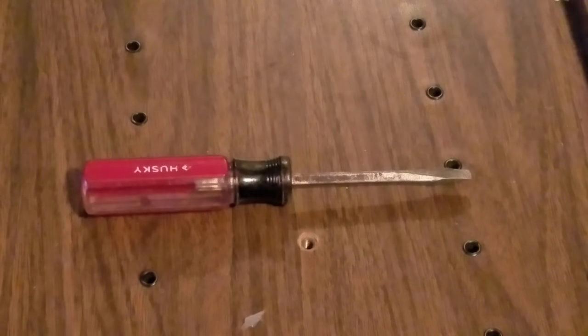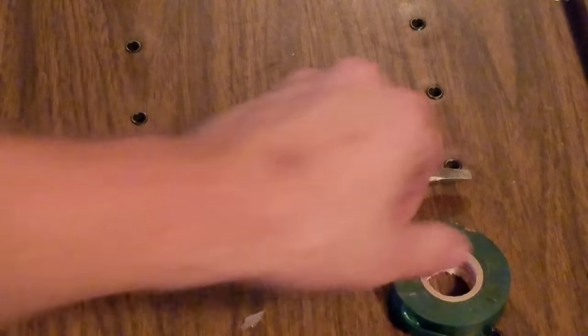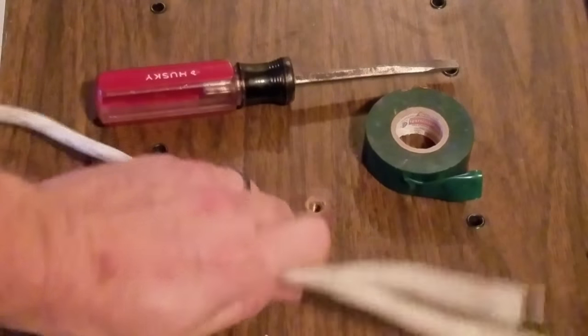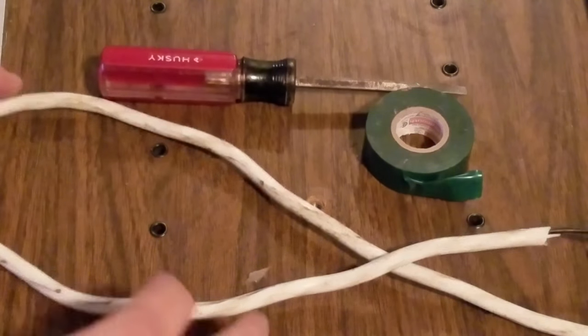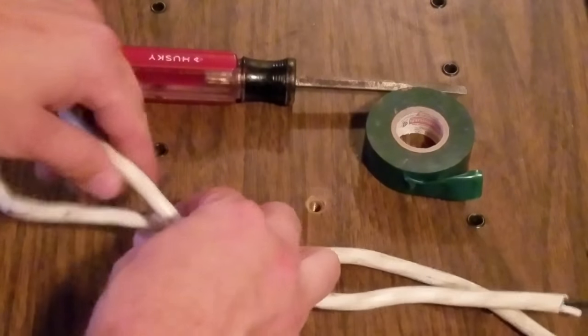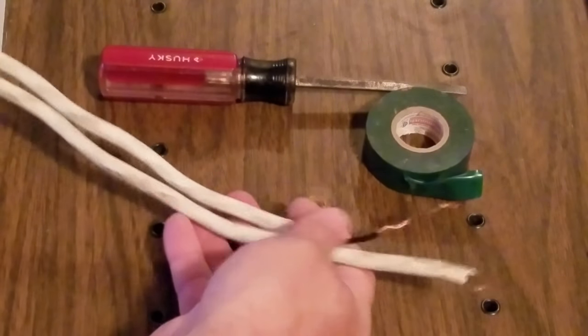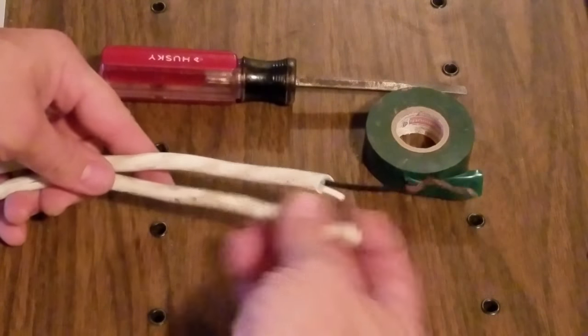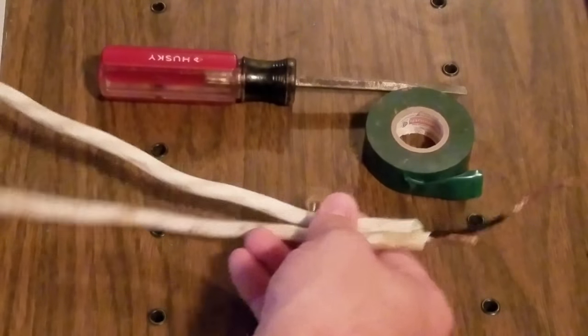The next thing we will need is some electrical tape. So we've got our screwdriver — flat head — our electrical tape, and then the last thing is a length of cable. This cable came from an extension cord that was no longer in use that still had a good section of it, so I cut off two feet of it, about 24 inches.